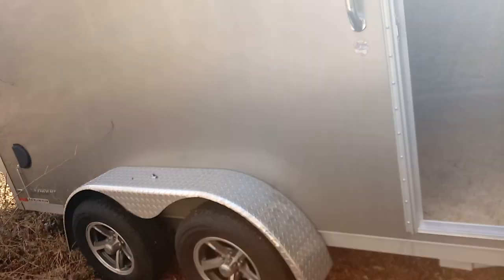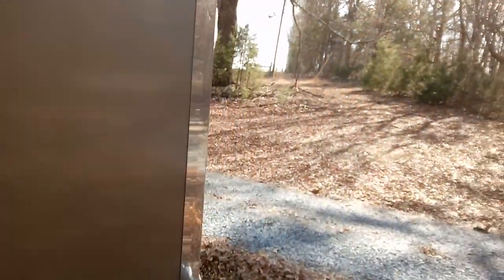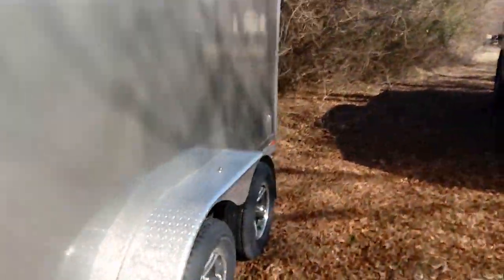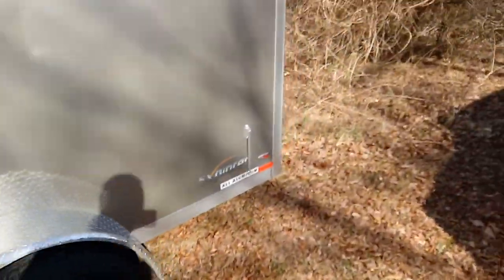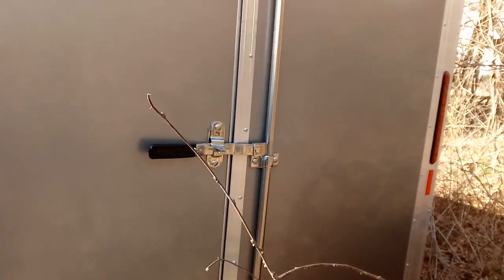Again, everything's LED — a little dirty from the trip; it was about 15 hours coming back from Michigan. The RV-style lock is a deadbolt latch, and it doesn't have a crossbar so I can't get locked in. On the back side that's your regular lock bar. All the hardware back here is stainless steel, which is really nice.